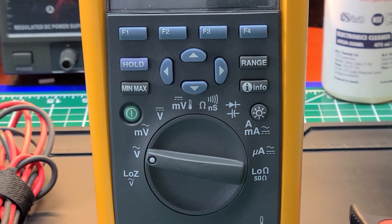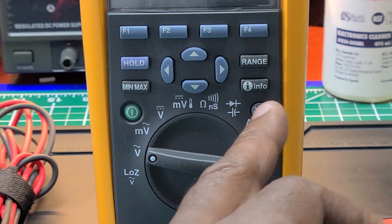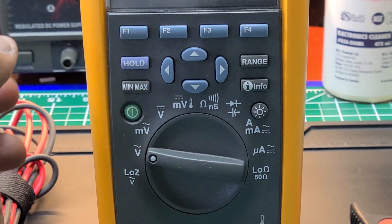You get volts DC, millivolts DC, AC volts, millivolts AC, temperature, ohms, continuity, nano-Siemens, capacitance, diode, milliamps AC/DC, microamps AC/DC, and low ohms right here on the function selector. Push the button and you get all the soft keys up top which take you through the features.